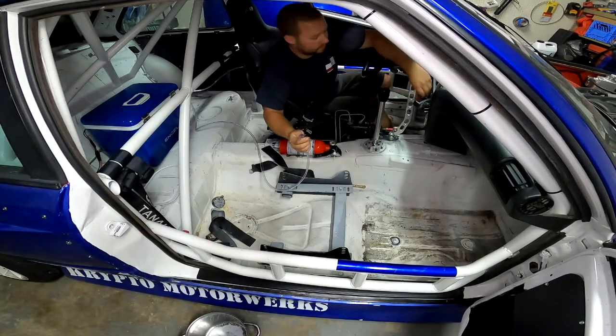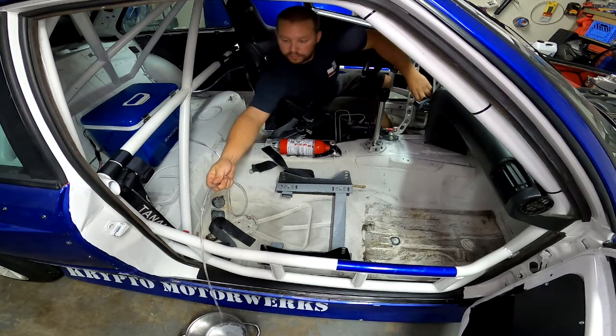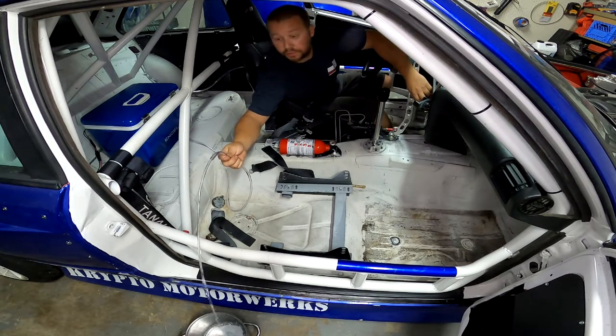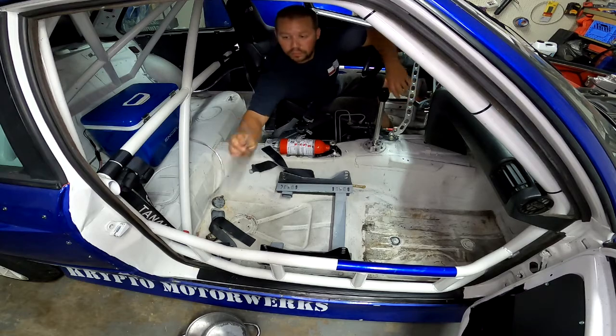Alright, moment of truth. Okay, nice — it's a good flow. It doesn't seem like too much pressure. That'll work for me.